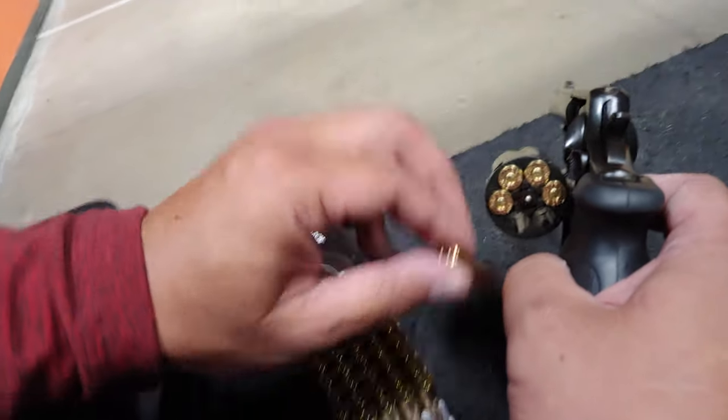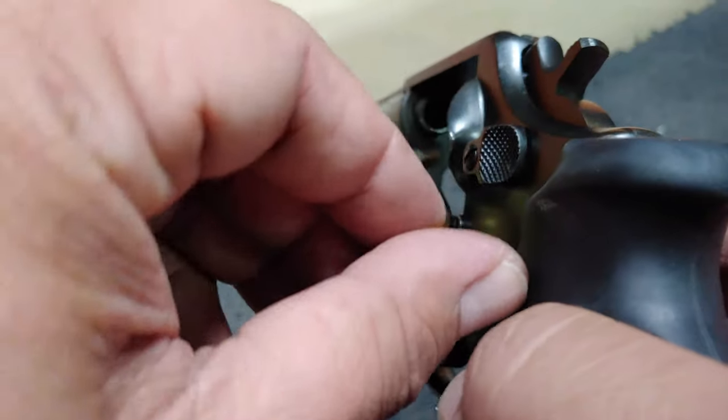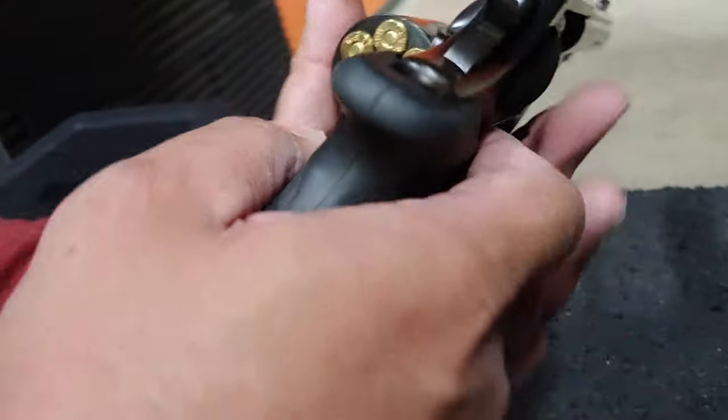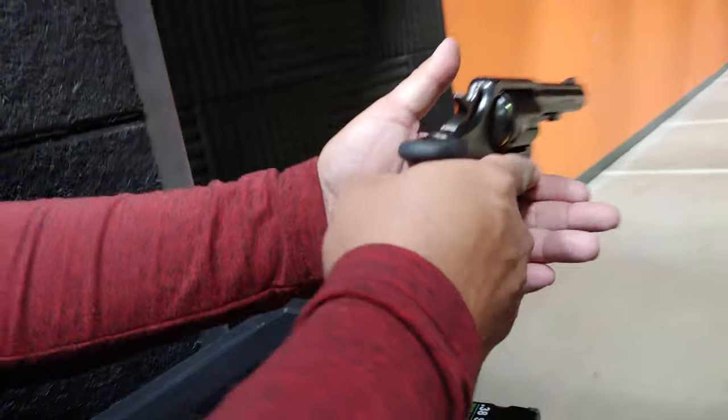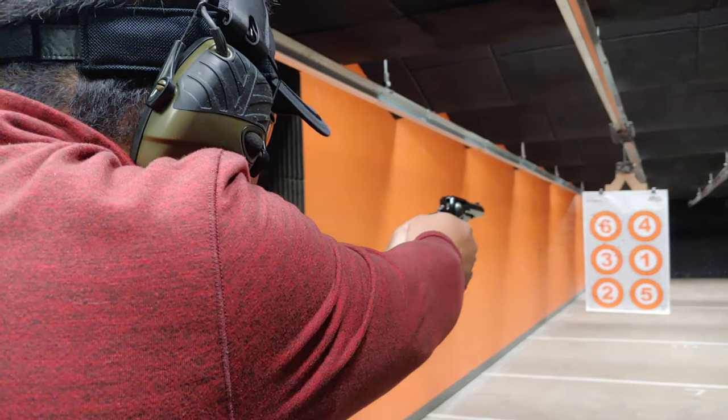Yeah, everything's fine except that thing. This one here is a little bit better. Hold it. Okay, ready. There's silver right here. Number four. Hold it up.